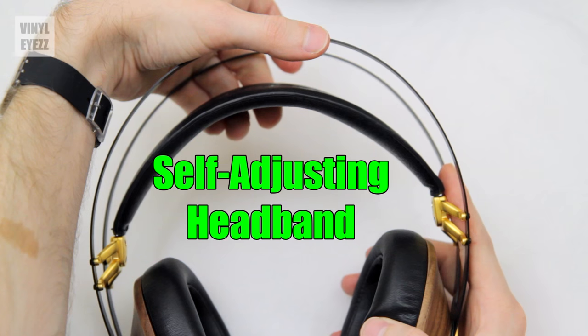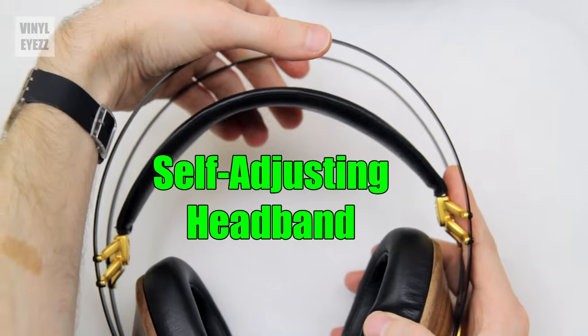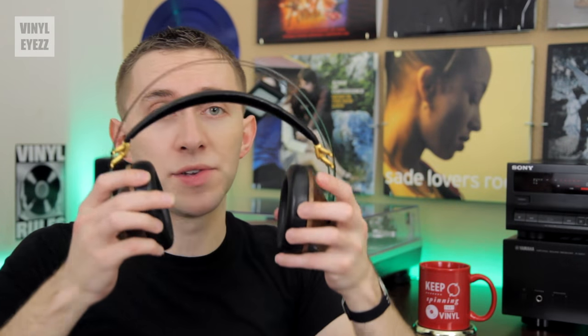What makes this pair of headphones unique is that they have a self-adjusting headband. Because of its elastic band, you don't need to adjust them at all. All you have to do is wear them, and they're going to adjust to the size of your head, which I think is pretty neat.